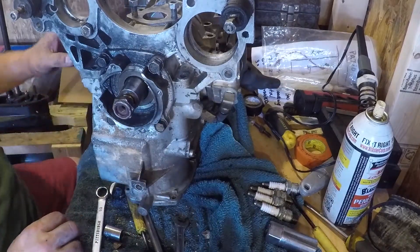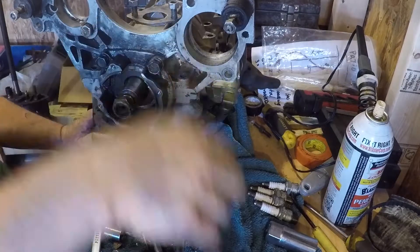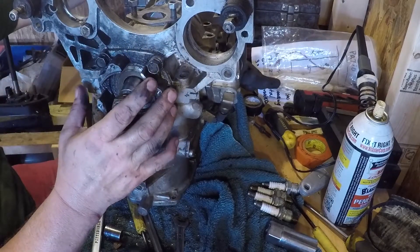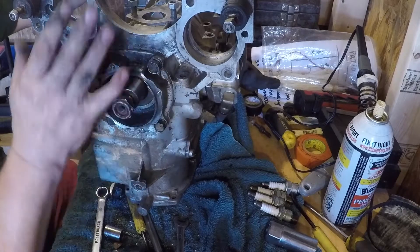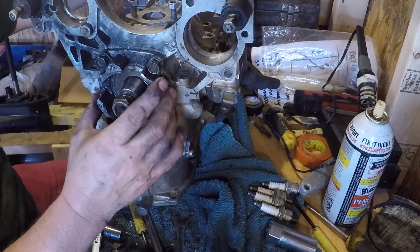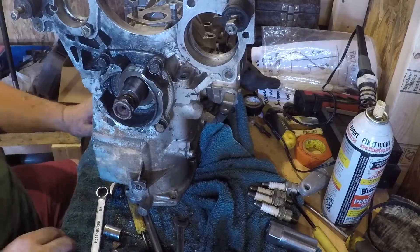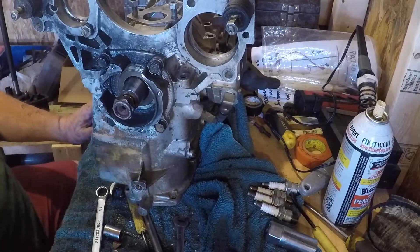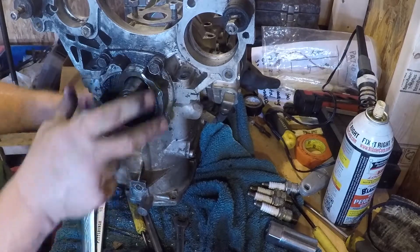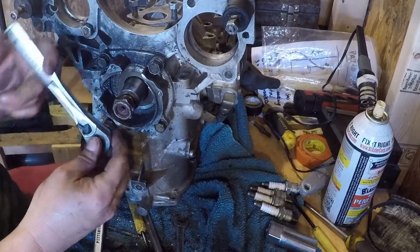So now that's all the bolts. The trick to this is behind each end there's shims. Before I break this off and kind of lift up on it, I want to make sure this is kind of loose.